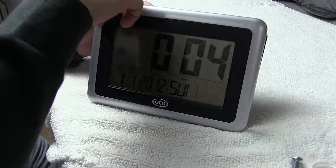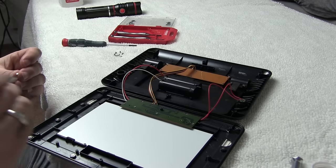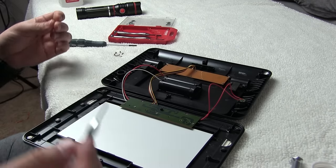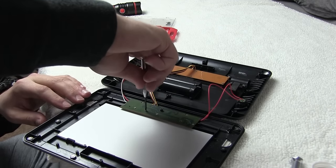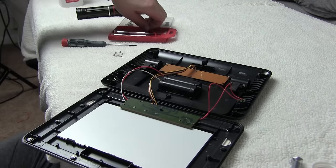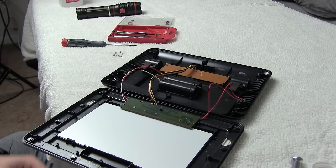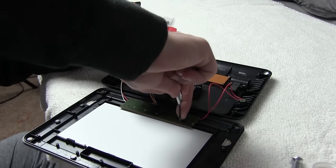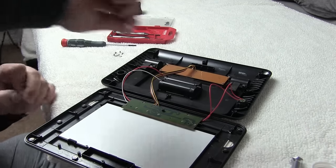We've got to put more screws in because it may be a little bit finicky - temperature change comes about and all of a sudden those little contacts don't work anymore. Got to make sure we're putting all of these in. I'm not going to over-tighten these, but certainly they need to be tight because that board needs to be snug against the glass and sandwiched in between that plastic and that rubber.